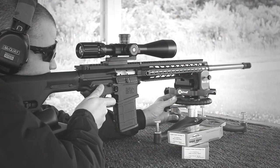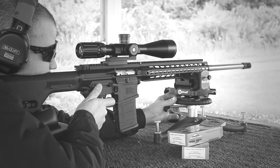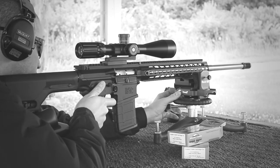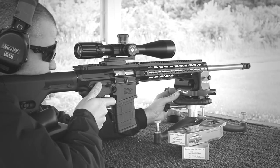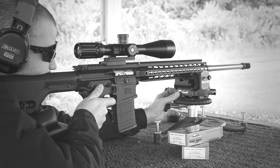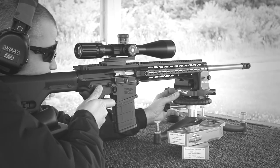Our next question comes from Zach asking for a 6.5 Creedmoor update. The 6.5 MA-10 — we had to set it aside for a bit because we were getting ready for the Oregon Sniper Challenge and had to get that rifle ready to go. We also have the Collis scope on deck to get that review knocked out so we can get it back to Collis. As soon as we get that cleared off the plate, we'll get back on the 6.5 Creedmoor. It's in its finished configuration — it's just a matter of going out and showing you guys what kind of accuracy it's capable of. The rifle has been performing really well, and hopefully it will be the rifle we take to the Guardian Long Range match in September in North Carolina.